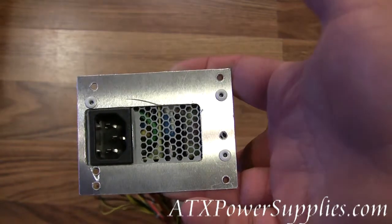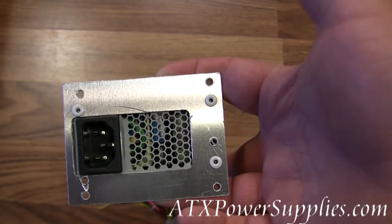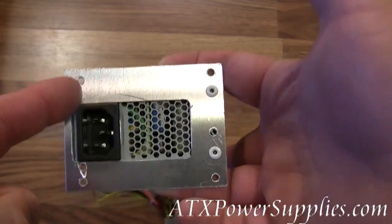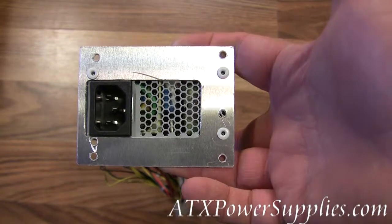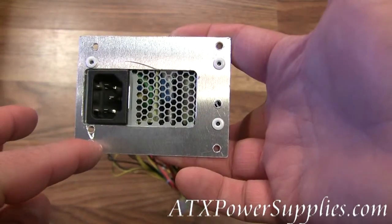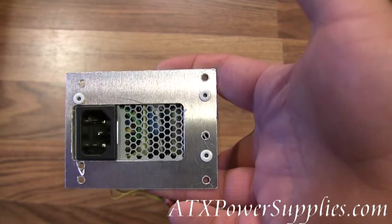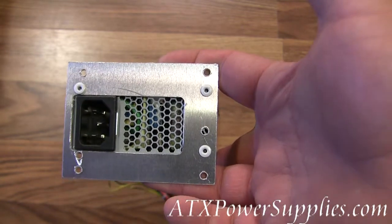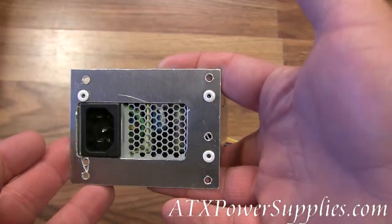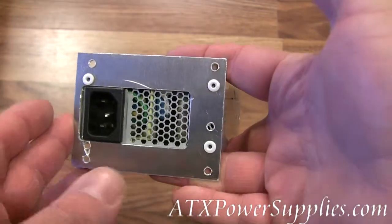Now some of these might be a little tight. What we recommend is that when you're installing this power supply, don't put the first screw in and tighten it all the way up, then go to the next screw. Instead, we recommend starting the first screw, starting the second screw, and starting the rest of the screws, and then tightening each of them down gradually so that all of the screws become tight at approximately the same time.